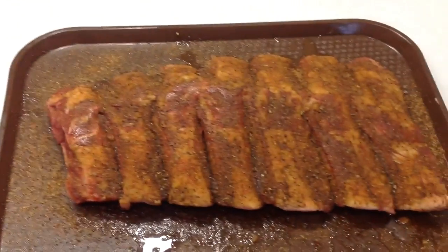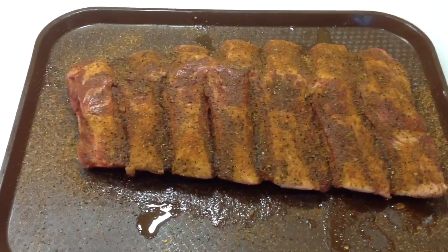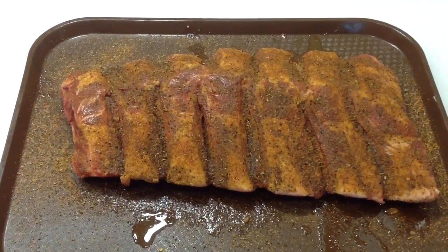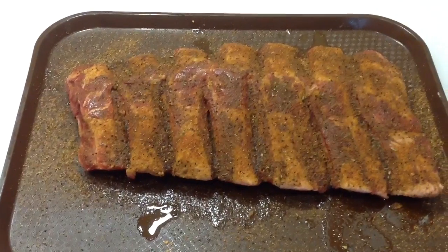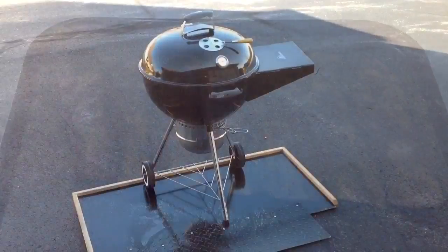We're going to break in the new Weber 22 inch doing these ribs — we're gonna use the Slow N Sear Plus with the dripping griddle. I'll give you a look-see when we're at the grill.